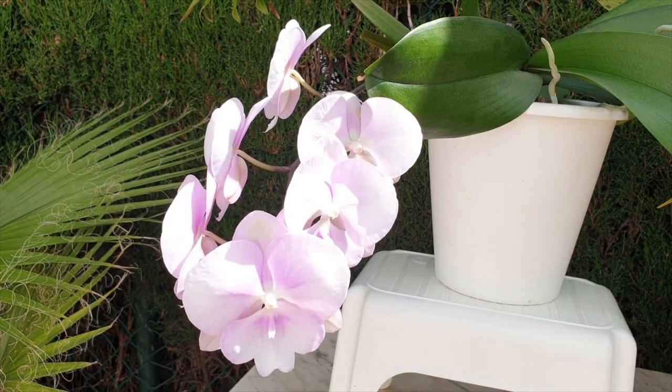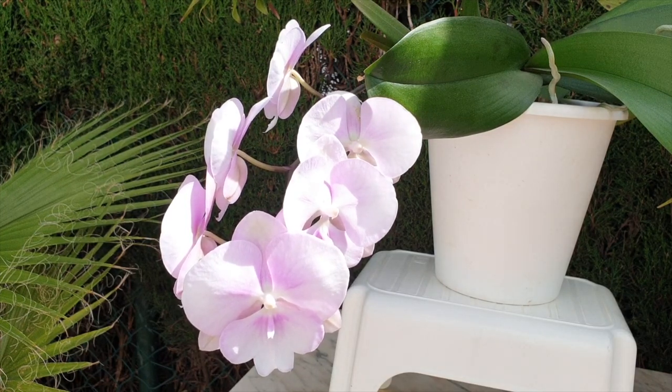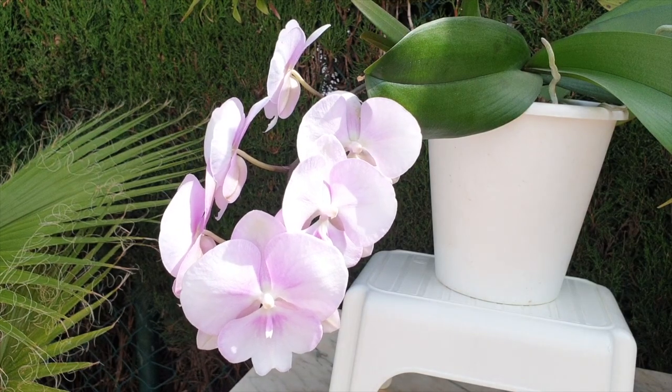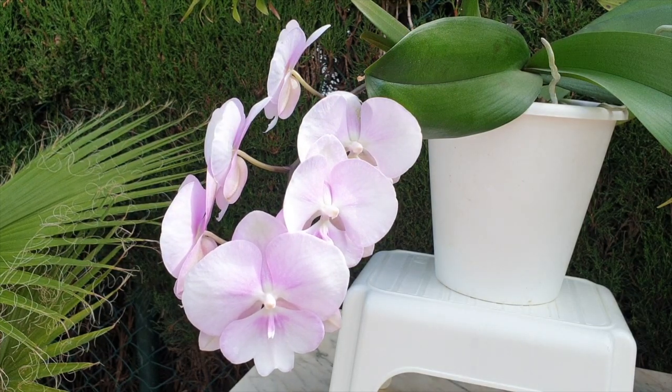And then you wake up like a normal phalaenopsis would, like you used to in the past, and it's daylight. Suddenly you're being ripped out of your pot. Your roots, already so sensitive, are being handled. You have blooms and buds — oh my goodness, what is going on? It hasn't even been 24 hours and now this on top of everything else. It's the straw that broke the camel's back, for real. If you weren't already fighting for survival, this last intervention takes the cake. Your stress levels are now really off the charts and you may consider dumping some buds because this is too much.